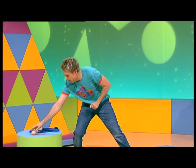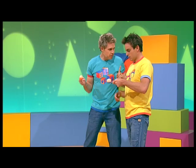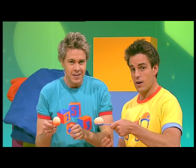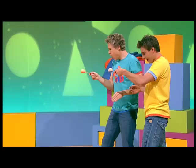Now, for the egg and spoon race, we need to race from our starting positions, around the block over there, and then back to the finish without dropping the egg. Now, remember, slow and steady wins the race. Right, slow and steady. So this is about balancing. Yes, it is. On your marks, get set, go!